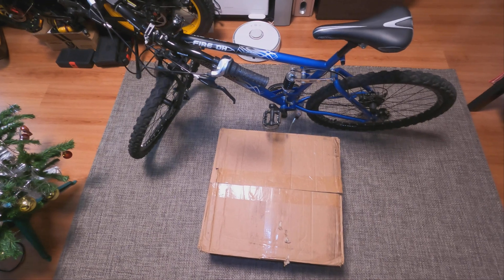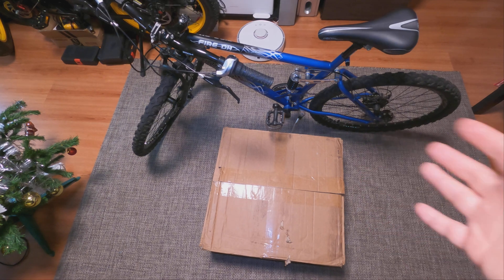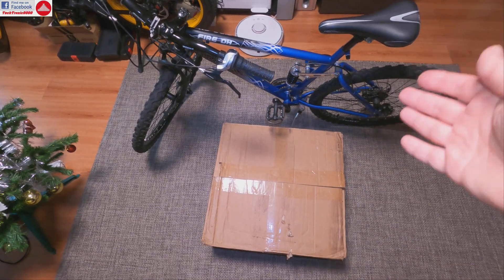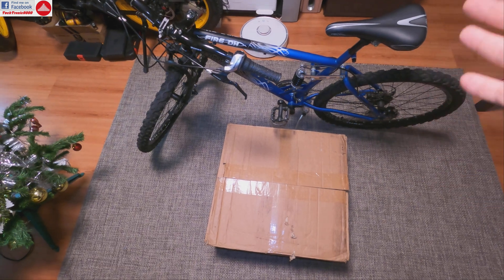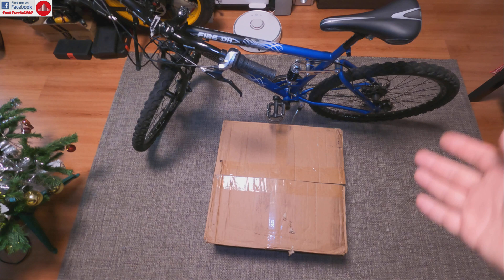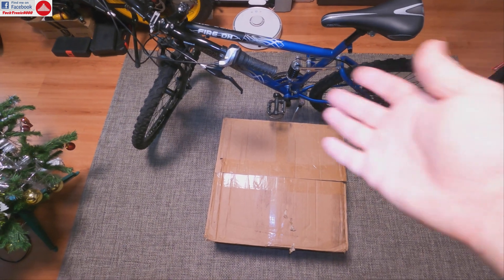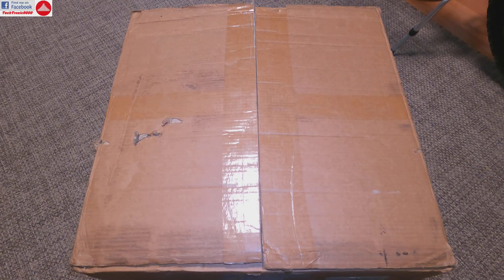Hello everyone and welcome to a new series of videos in which we are going to install an electric motor on a regular bike and convert it to a full electric mountain bike. For that you are going to need the old bike, as in my case, and the motor kit.